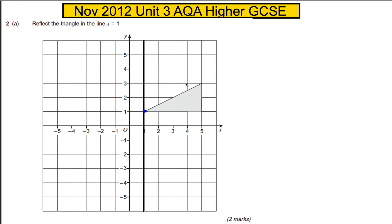This point is 1, 2, 3, 4 squares away from the line, so it will be 1, 2, 3, 4 on the other side. Join up the dots there carefully and you have done your reflection in the line X equals 1.